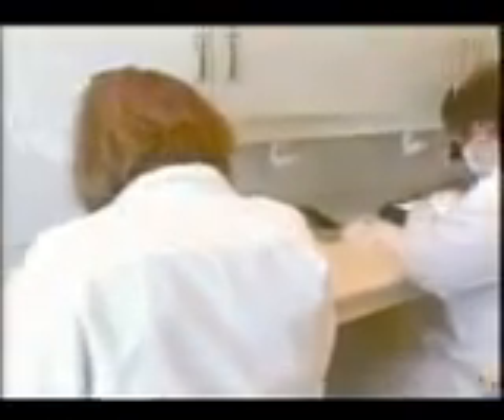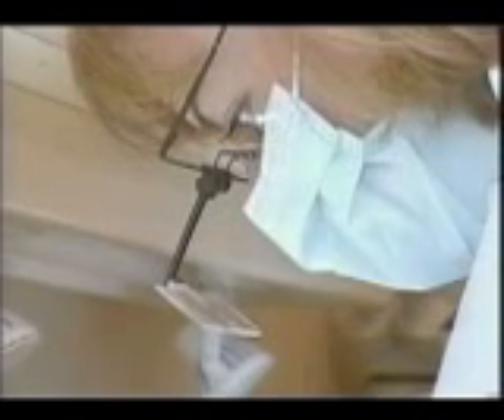Then we stitch that donor site up. The second stage would be cutting up the donor site into individual hair follicular units. Hairs will grow usually in 2 or 3 hair clumps and the staff at the back will cut that donor site up into those individual grafts, which are usually in 2 or 3 hair clumps, the way that they grow in nature.